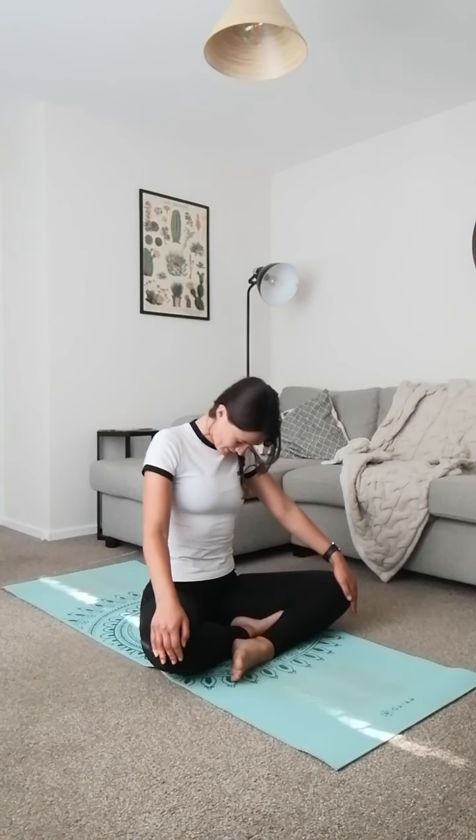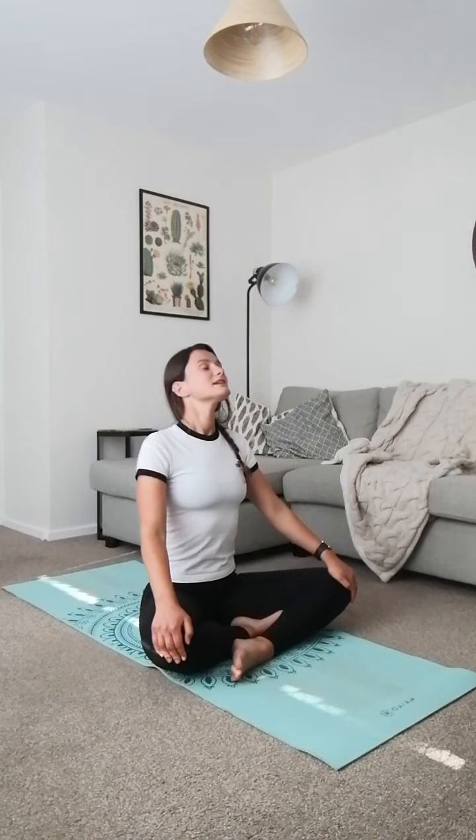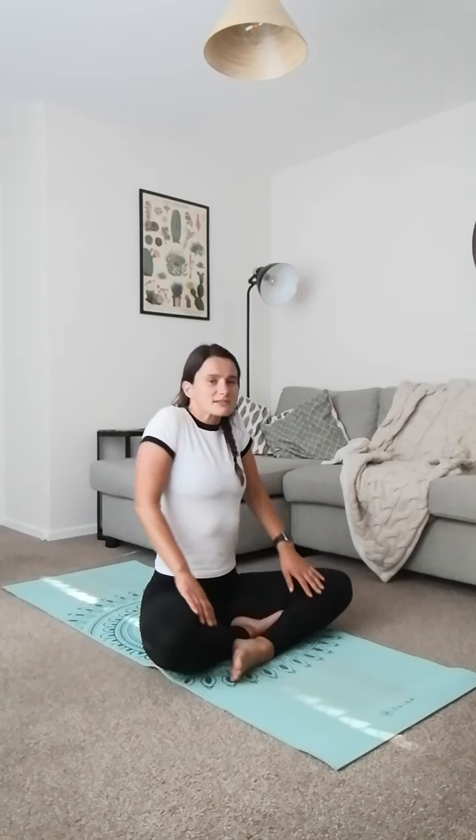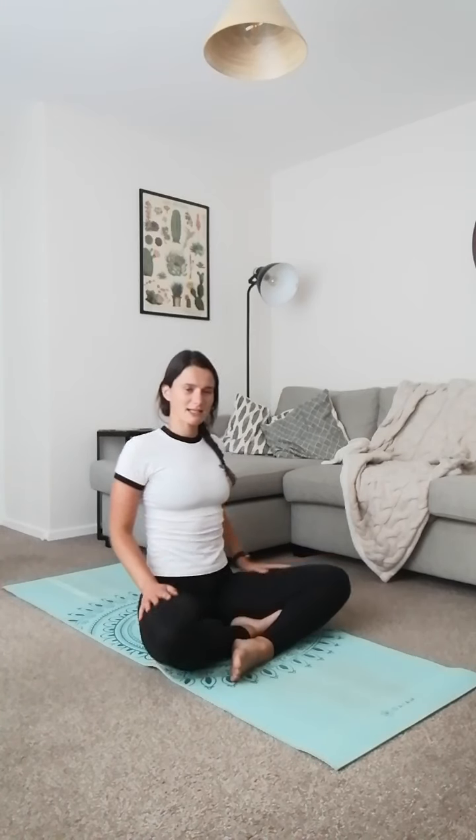Let's round the shoulders now. Three times shoulder circles back, and then three times shoulder circles forward — pushing them back, lifting up and bringing them forward. And back to centre.